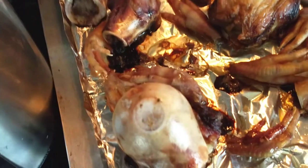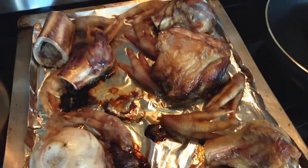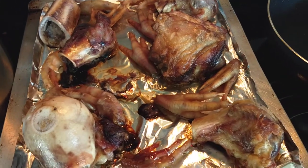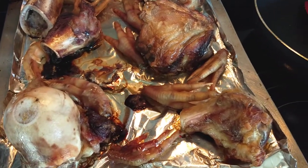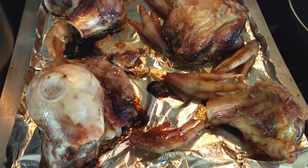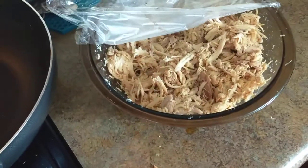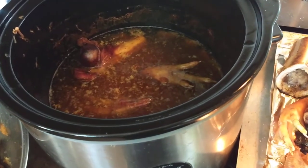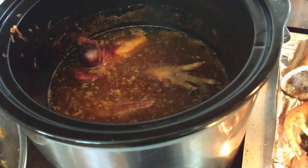So that's where I'm at with this, and it'll be a couple more days before this is ready for me. There will be something else I do with the shredded chicken and the broth, but I will make a video about that when the time comes. Thank you so much for watching.